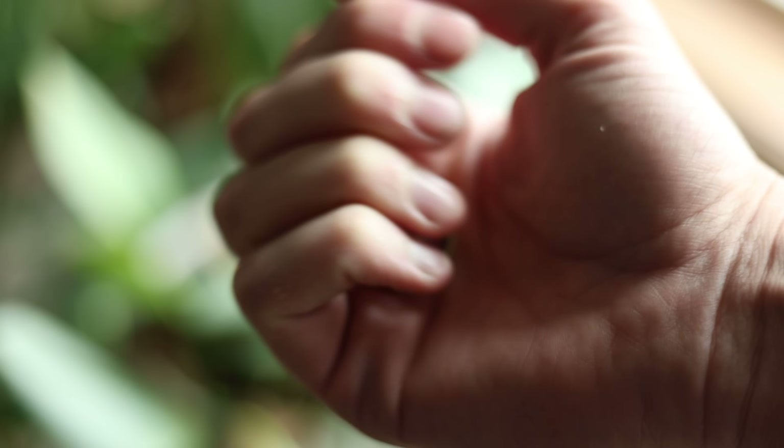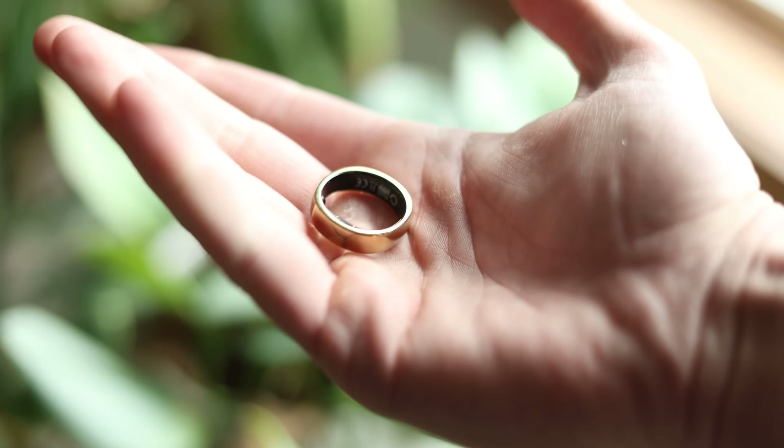RingCon sent me this before launch. It's currently on Kickstarter, and I'll have a link down below if you want to check that out. They also decided to partner up on this video. So in this video, I'll be talking about the highlights of this ring, what it is, and ultimately what it can do.